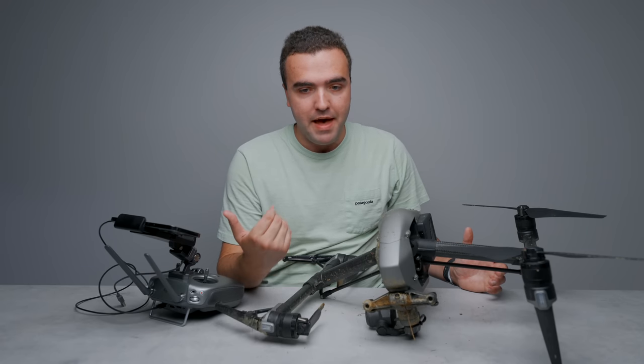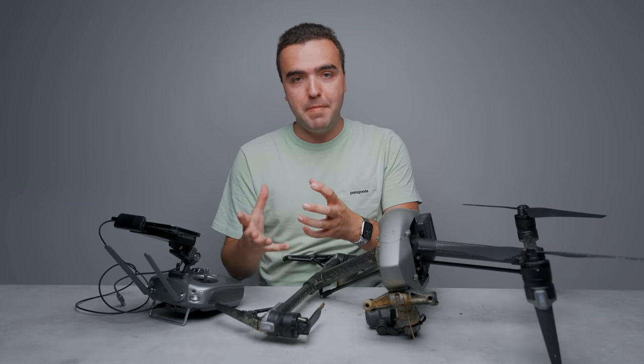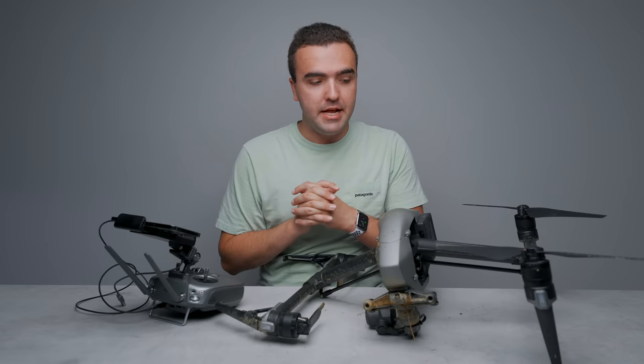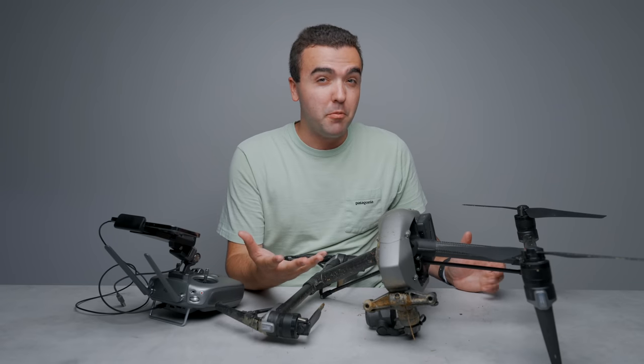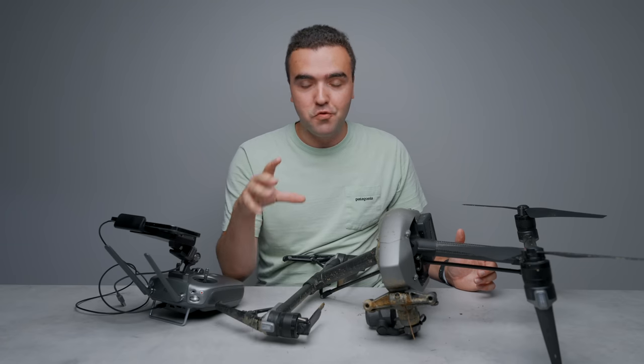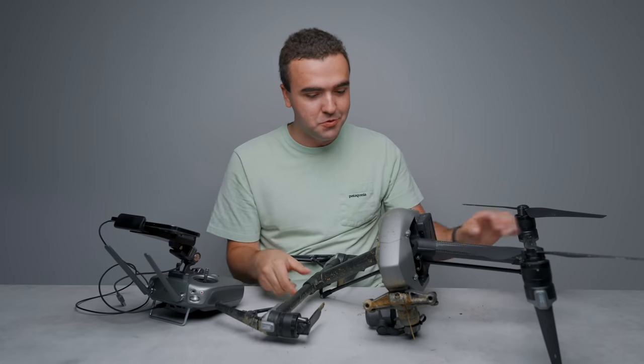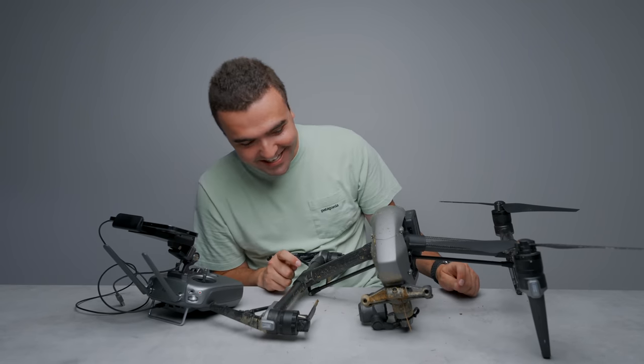As technology has gotten better with newer drones like the Mavic 3 and Mini 3 Pro, DJI has tweaked their flight software to make drones more resilient and redundant. If you look at some of their newer commercial drones like the M30 and M300, those have a very high level of redundancy built in for exactly this kind of situation where a drone goes into a death spiral.